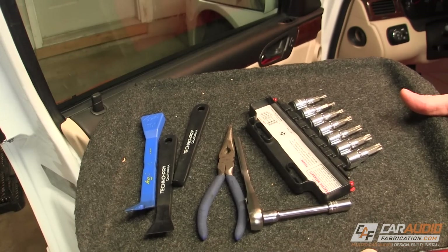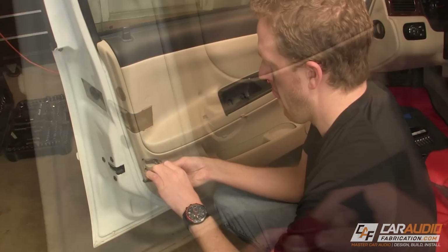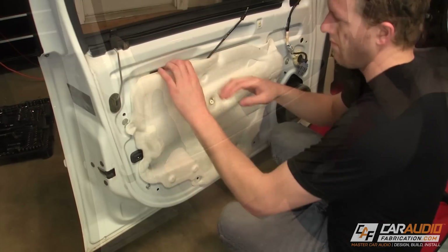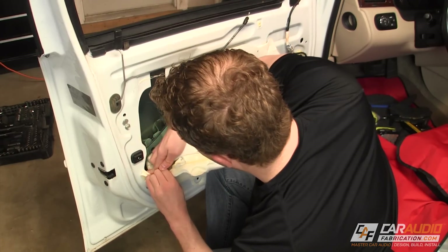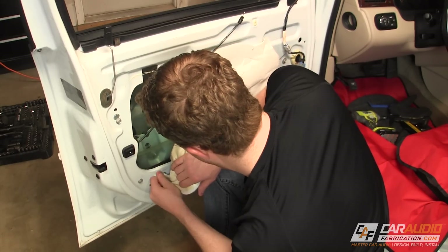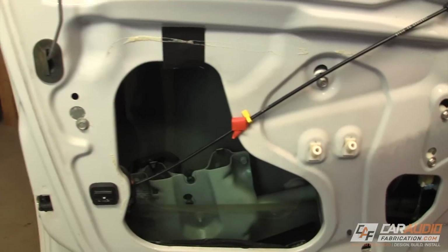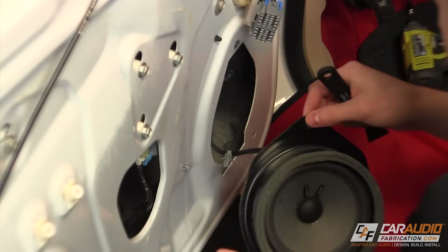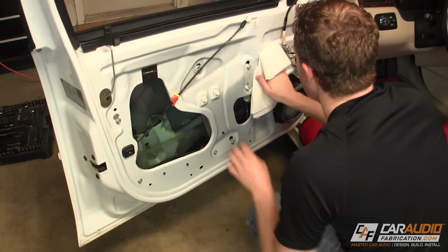To begin installing sound treatment, we first need to remove the OEM door panel. If you're unsure how to do this, you can find almost any door panel removal video on YouTube. After removing the door panel, you will often find what's called a vapor barrier, or an OEM sound insulation panel, which covers a large hole in the inner door skin. Sometimes to remove this, you simply peel it away. In other vehicles, this cover may be a more solid piece that you need to unbolt. The goal is to gain access to the inside of the door, so we'll also want to remove the speaker.